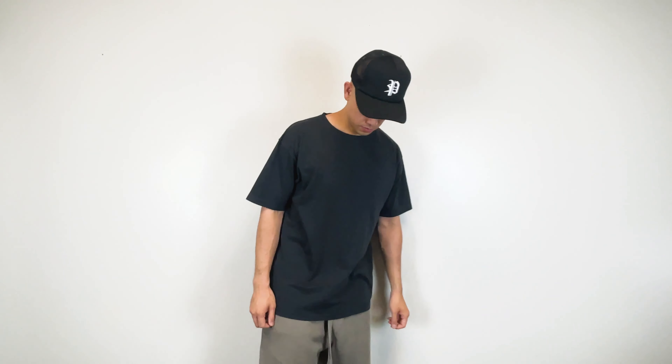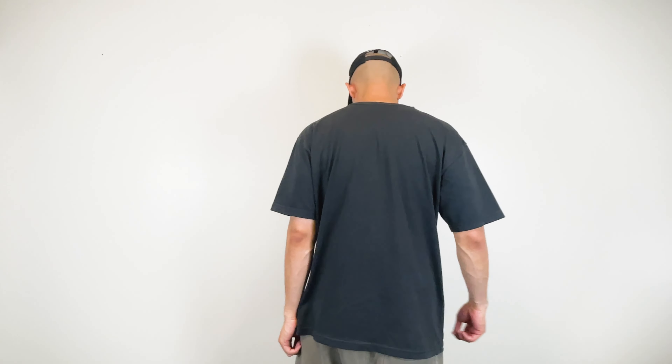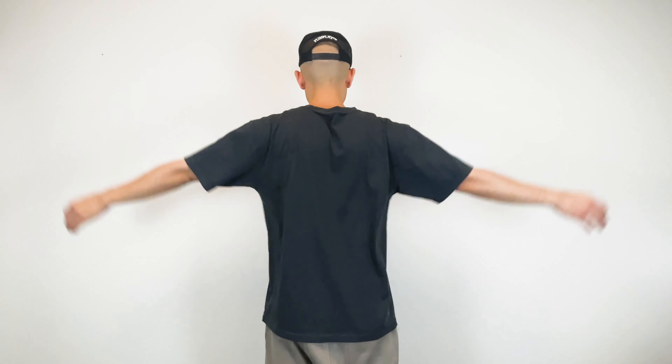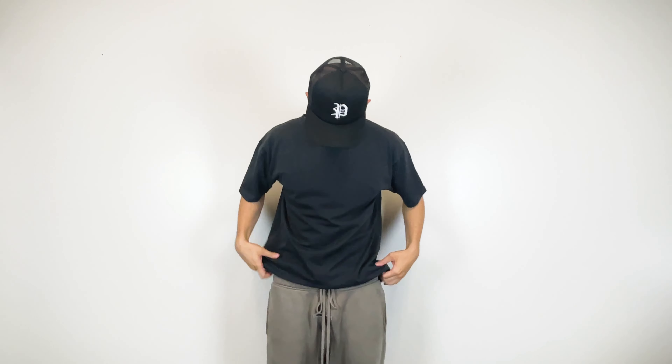Next we have the Cotton Heritage OU1690. This is a 5.5 ounce, 100% organic ring spun cotton tee with tearaway labels. It has a standard fit and is garment dyed, available in 18 colors. Retail cost is $18 and wholesale is about $7. This tee feels really similar to the Comfort Colors 1717 but is lighter in weight with a jersey-like feel. The garment dyed finish gives it a worn-in vintage look. It's very breathable and flowy — great for warmer weather. Overall a great tee if you're looking for a vintage style blank that's not overly priced.